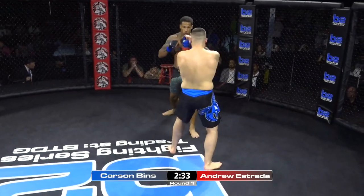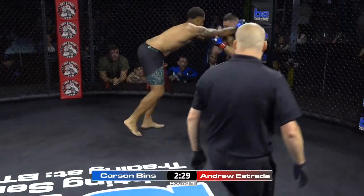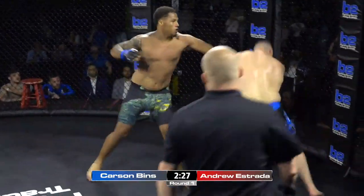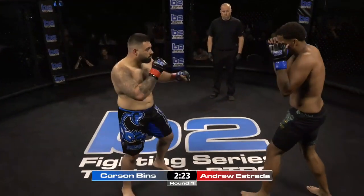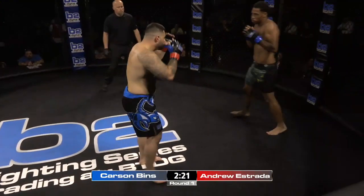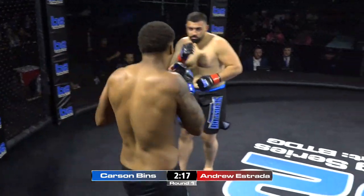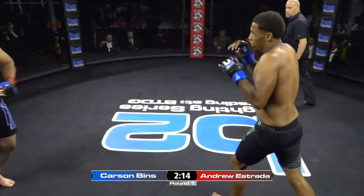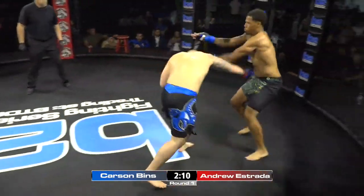Beautiful entry right there by Carson. Another good knee. Estrada's eating them. Carson's throwing those knees, he's looking sharp. You can only eat so much, especially in your amateur debut. Andrew's got to start setting up the takedowns — he's got to use his jab and his one-twos to set up the takedown, and watch that kick and knee going in as well.